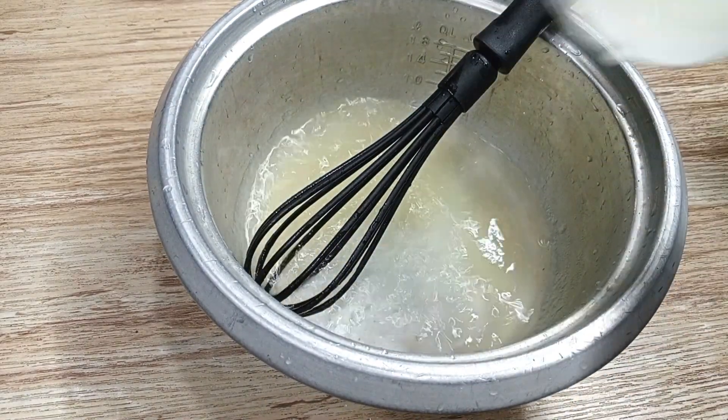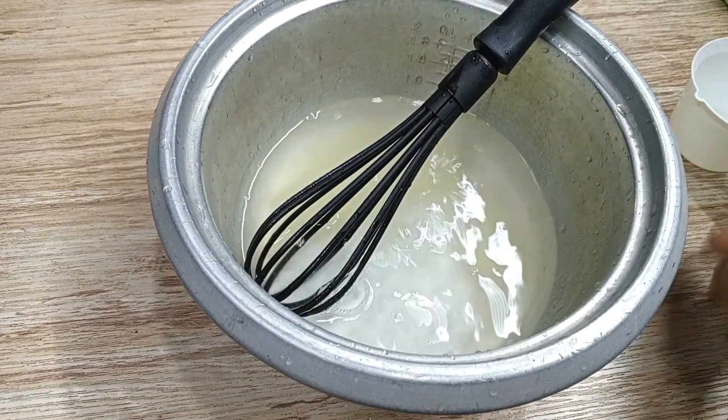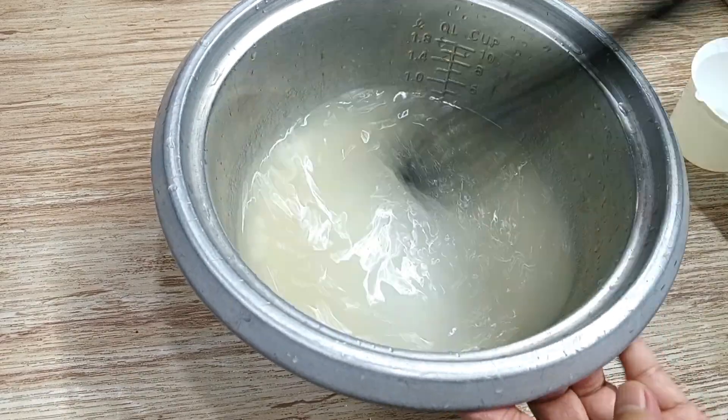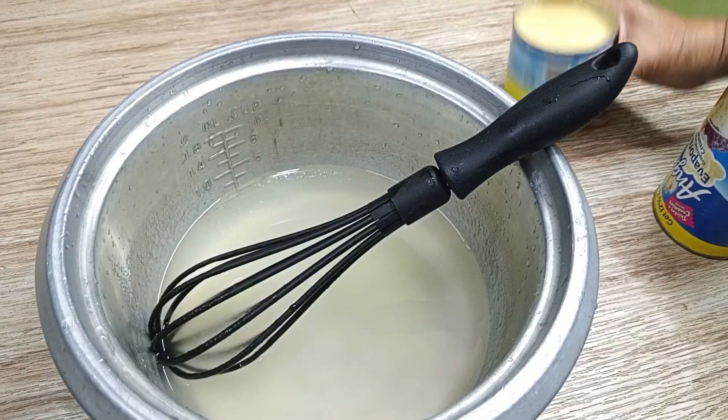Now I will add 2 more cups of water. Just keep mixing. 25 grams of gelatin powder needs 4 to 6 cups of liquid to form properly. We had 3 cups of water.